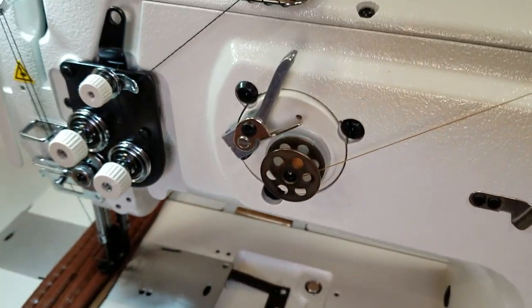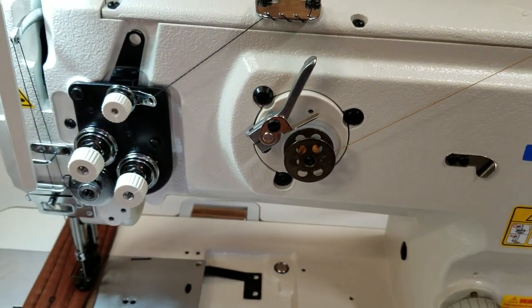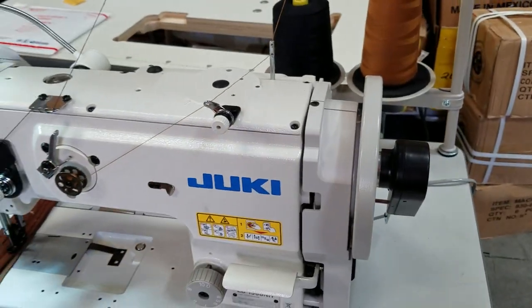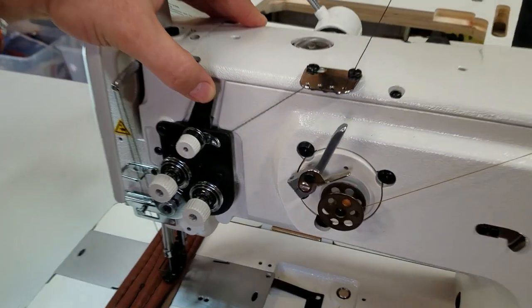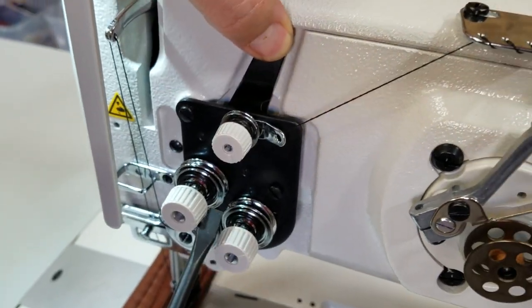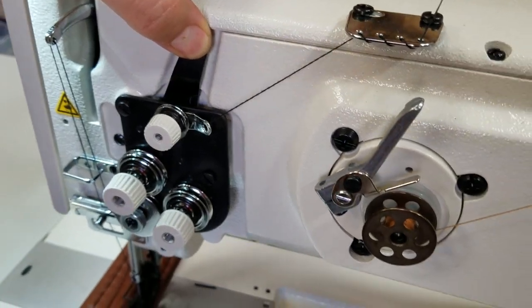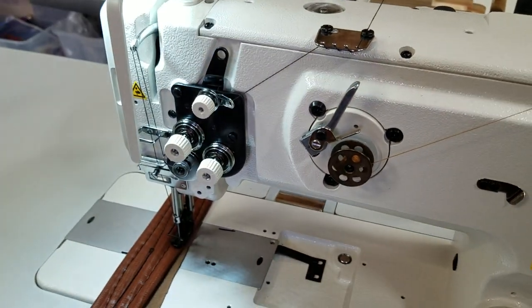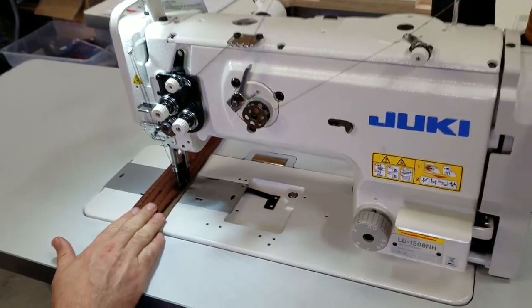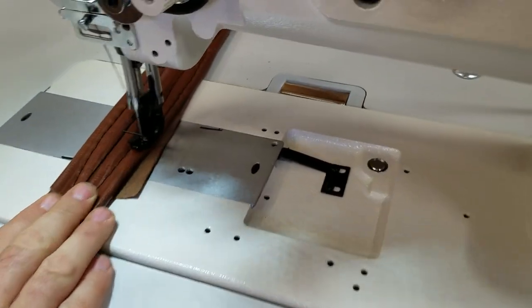One more nice thing: whenever you want to pull the thread out, you don't need to use the handwheel to release the tension. Right here, you just press and you see it release all the tension so you can pull the thread out. Overall, a great, great, great sewing machine. Again, this is the mother of all walking foot machines.